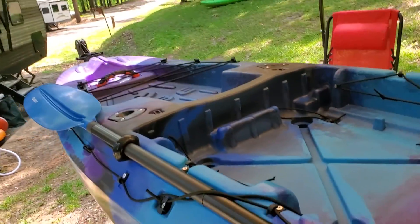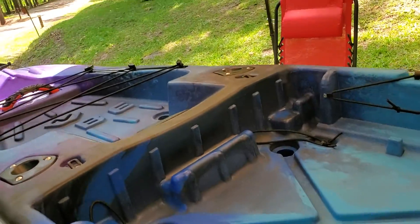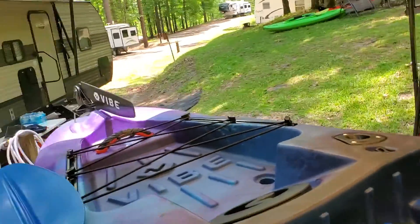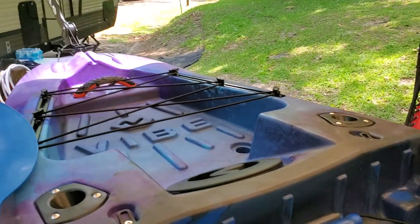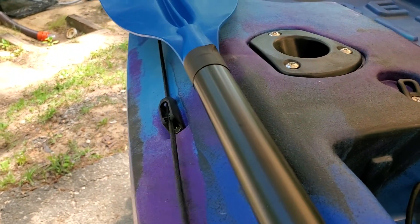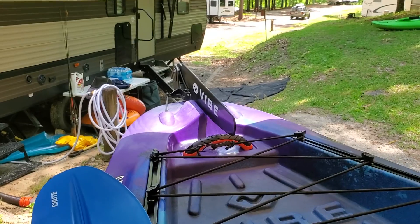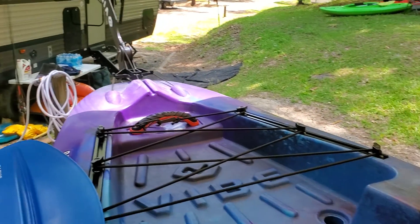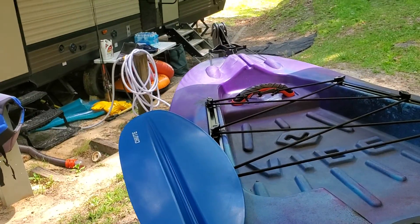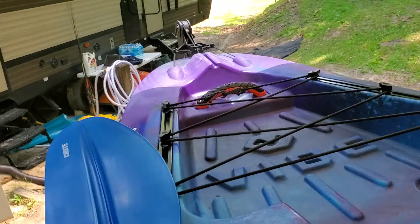As far as the rudder, it's a quick action rudder. To pull it up, it basically comes up no problem. It flips back down easily. It has a locking mechanism, so when you pull it, it locks in easily. Rudder is up, put it down — sometimes it catches — and it's down. So that's the rudder.